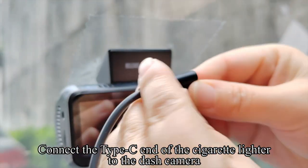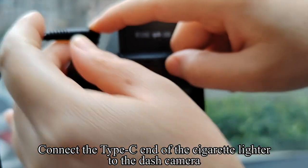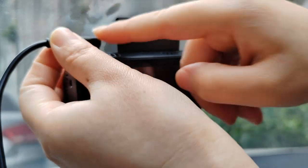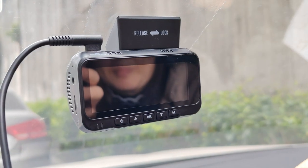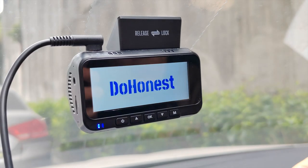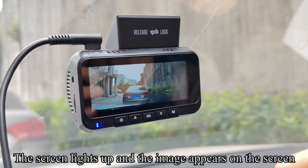Connect the Type-C end of the cigarette lighter cable to the dash camera. The screen lights up and the image appears on the screen.